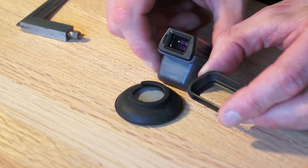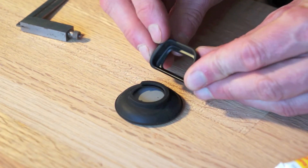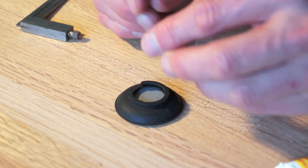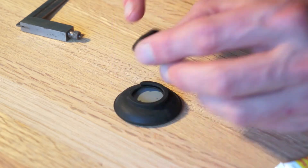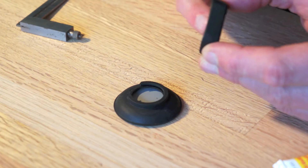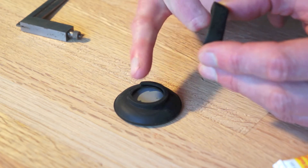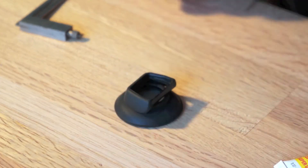The eye cup from the electronic viewfinder needs to come closer to the eye cup from the F1. In order to do that, what we need to do is something called scribing.